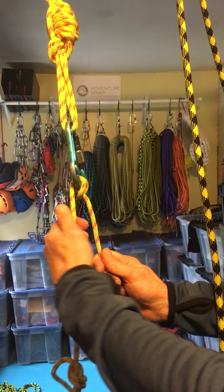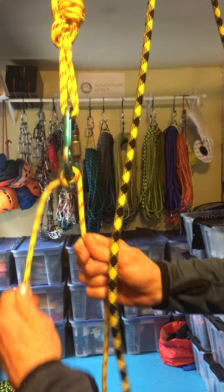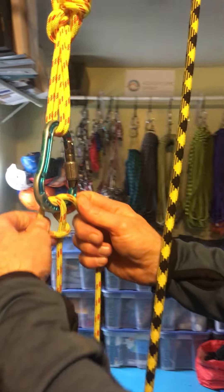What I want to do first is grab the load strand and pull on it. You see how that munter hitch flipped over. Get it oriented in this direction and then pull in any extra slack.